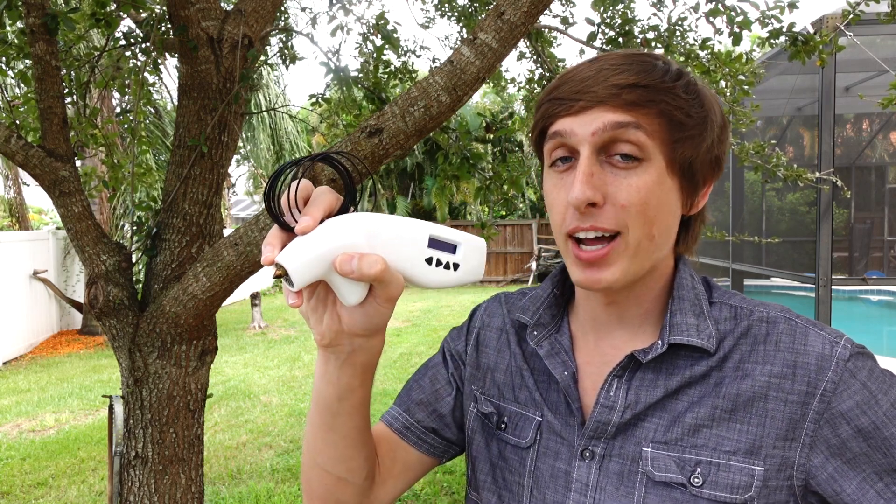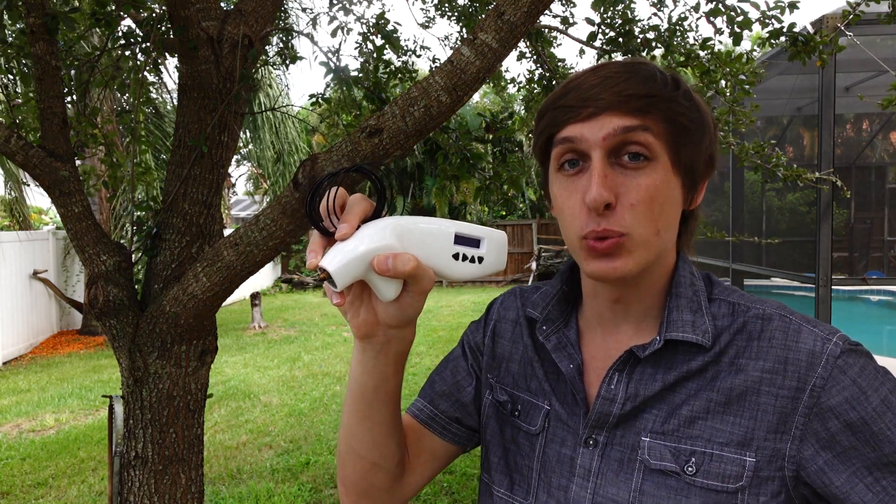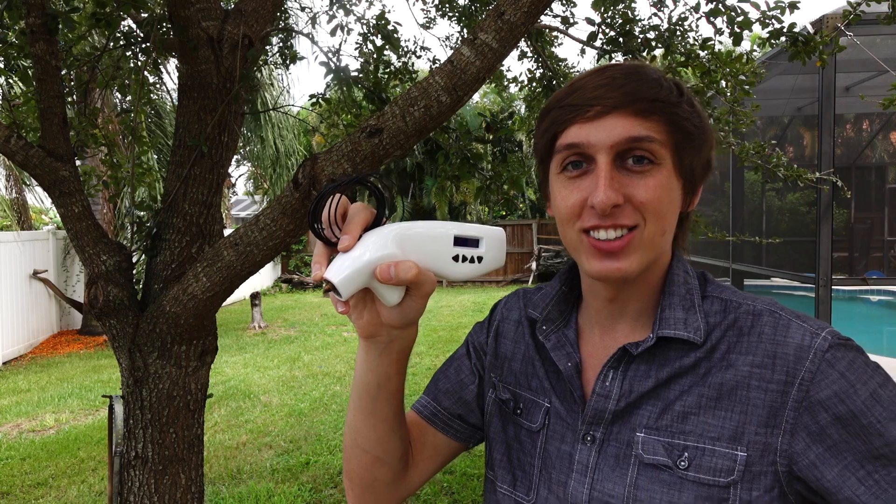You've heard about 3D printers, but did you know this same technology can be shrunk down and applied to a handheld pen? Today I'm going to show you fun and practical ideas that we can do with a 3D pen. Check it out.